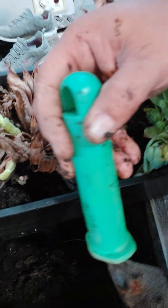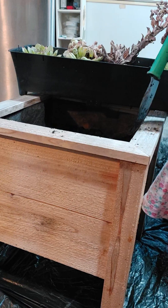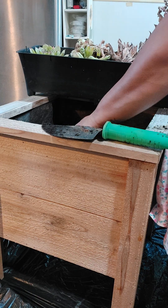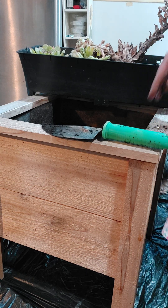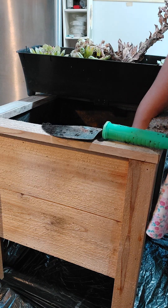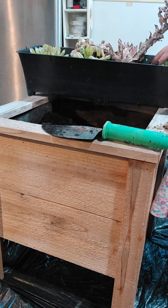We got the first one in there — I don't know if you can see that. The good thing is I don't have to bury it too much, just enough that the roots can continue growing. I've got a lot of them so I'm going to kind of bunch them together. Hopefully the one I have outside will fit in here as well — I don't see why not.